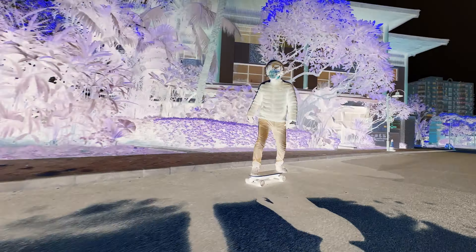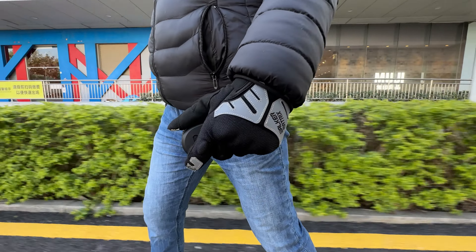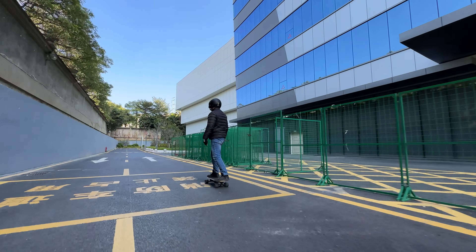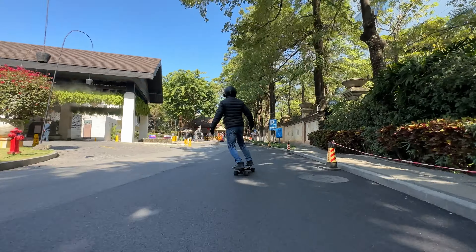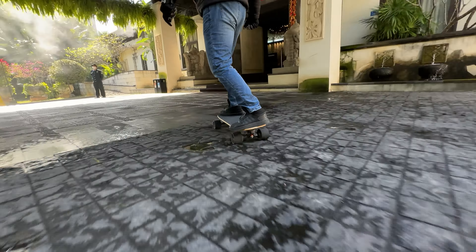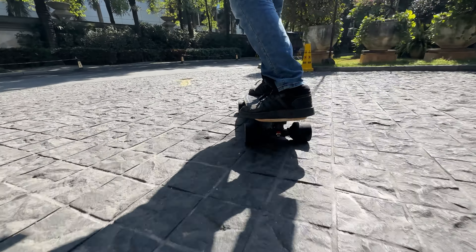Meepo Mini 5, let's go! This board is one of Meepo's smallest and most affordable electric skateboards, but with the latest upgrades. With dual 500-watt motors capable of a top speed of up to 45 kmph and climbing hills of up to 30% grade, this little board is more than powerful enough to have a lot of fun and become your daily commute.